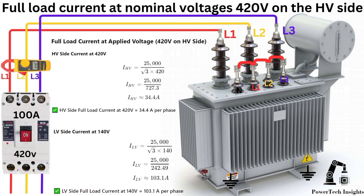Since the turns ratio of the transformer we are using is 3 to 1, the voltage ratio will also be 3 to 1. This means that the voltage on the LV side will be one-third of the HV side — so when 420V is applied on the HV side, the LV voltage will be 140V.